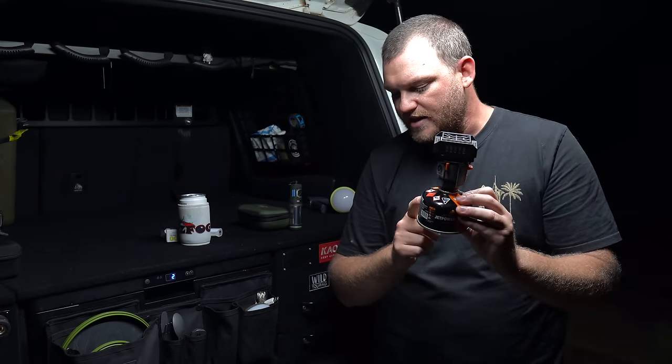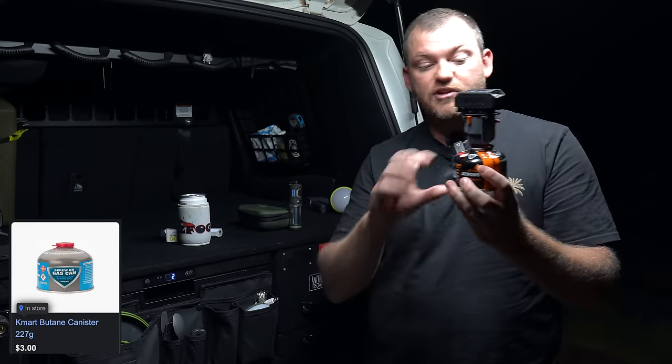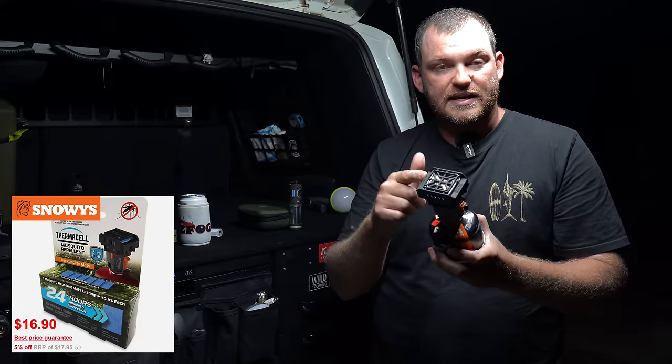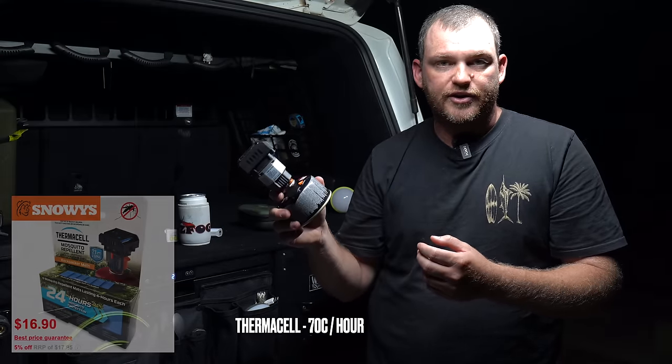The only thing I'd say about the Thermacell is that it's expensive to run. The gas canisters are not so much — this size canister gives you about 90 hours, or the bigger ones give you around 200 hours, and you can get those from Kmart for about $4.50. But those insecticide pads — 24 hours worth is $17. If you're away for a week running this thing every night, that adds up really quickly.